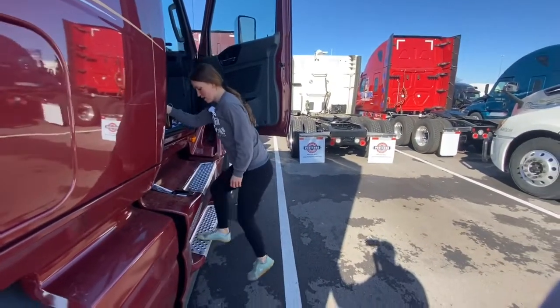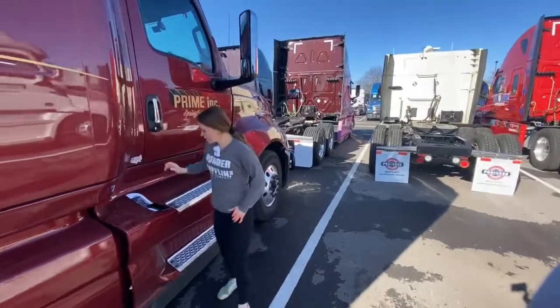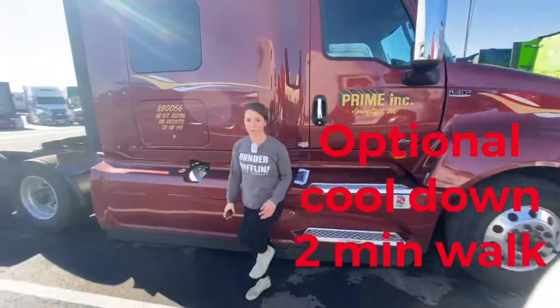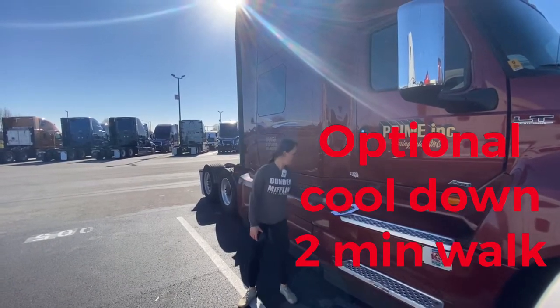Okay, two minutes walking around the truck to cool down. That is the end of your workout today — goodbye guys!